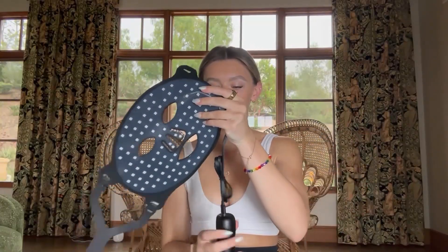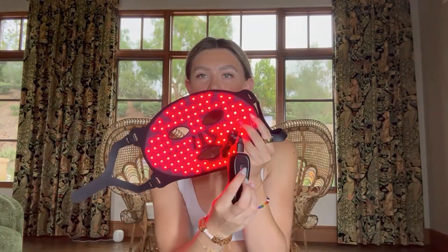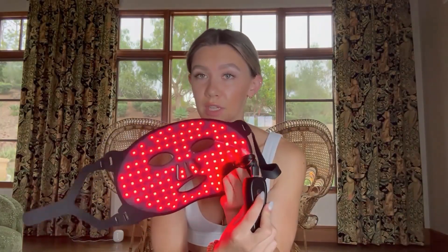Here's what the mask looks like now that it's all set up. To turn it on, you just have to press and hold this button. You'll see there are seven different color options.